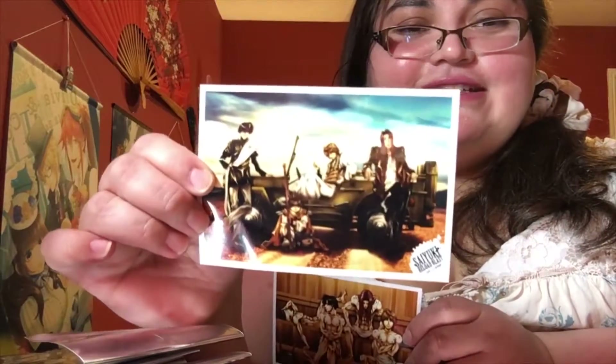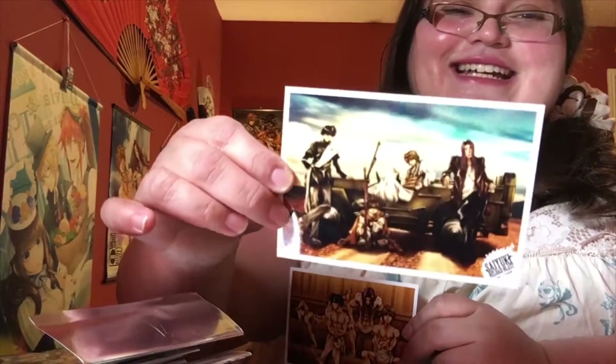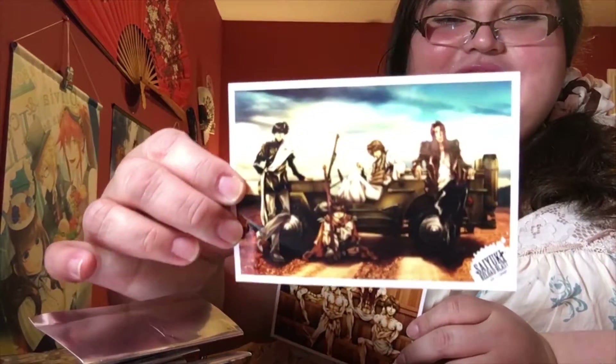Somewhat older one. I think the one we saw before from Reload is probably the only Reload one, and everything else is Reload Blast — but don't hold me to that. This one is definitely Reload Blast — oh well, you guys already saw the other one. Anyway, the older guys by the Jeep — pretty cool.